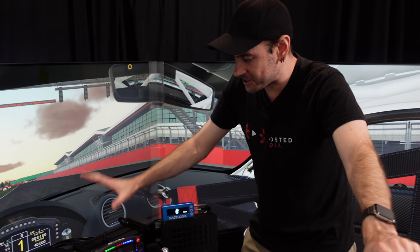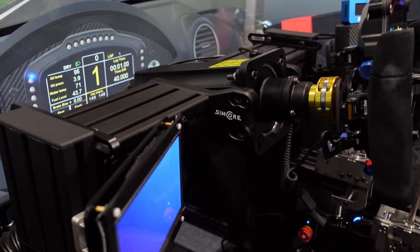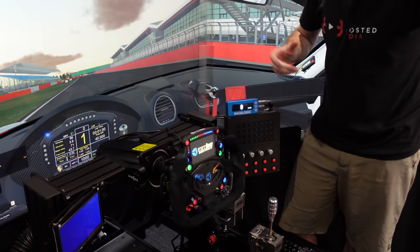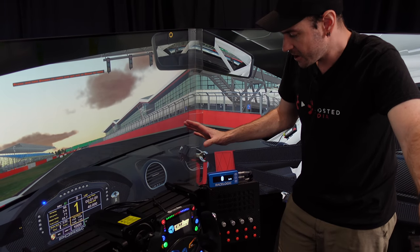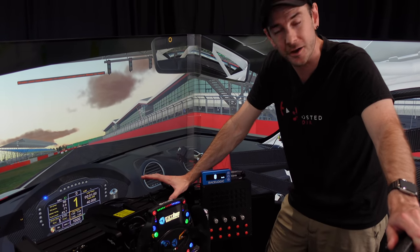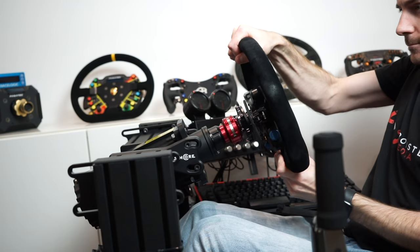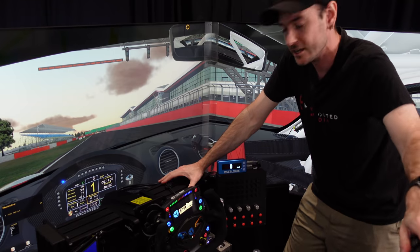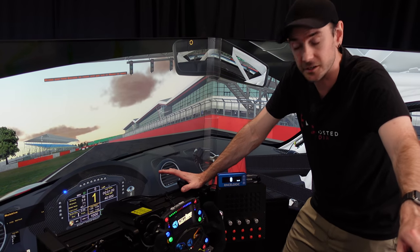Next on the list is the Simcor UM1 wheel mount. We've got this with our Simucube 2 Ultimate at the moment, but I actually have three of these now — one for my Fanatec DD1 and DD2, and Tom, who's behind the camera, also has one at his place on his Track Racer TR160 rig. A couple of reasons why I love this: first and foremost, it has absolutely no flex in it whatsoever. I can push and pull on this as hard as I possibly can and it genuinely does not move at all. This is the only one I've tested that has absolutely zero flex.